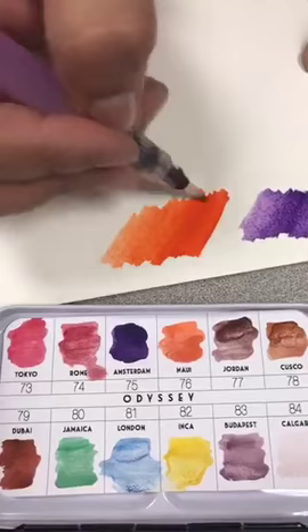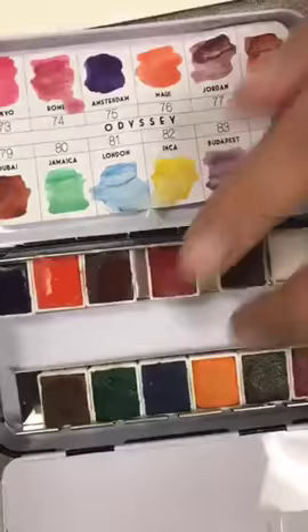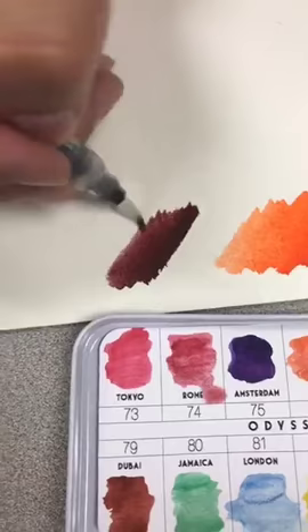I think this is Maui — I love that. I'm just going to clean up my brush and pick up a little bit of the next one. I think the next one is a brown — oh yes, it's more like a burgundy. It looks like a wine color almost, like a Merlot.